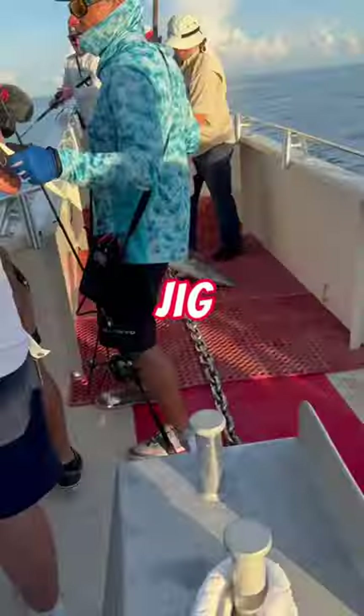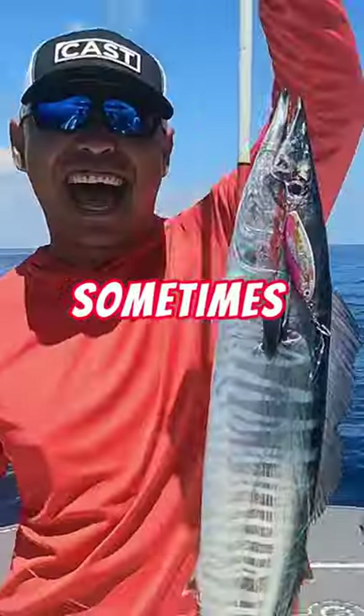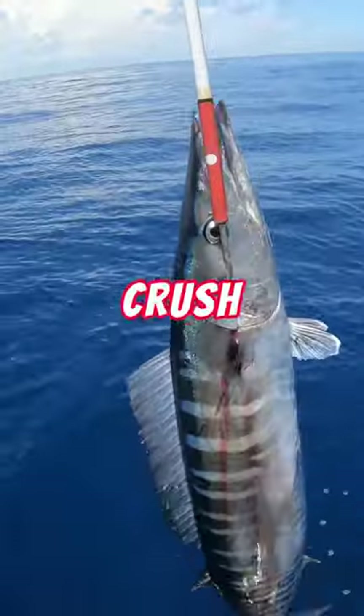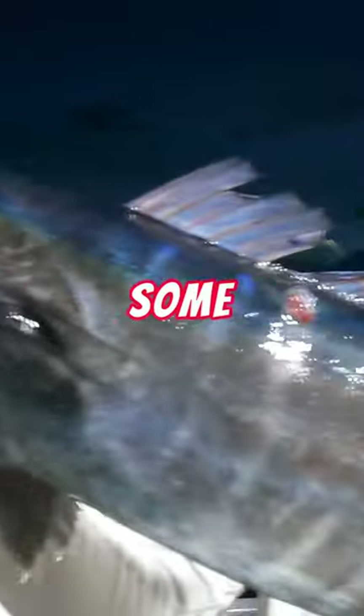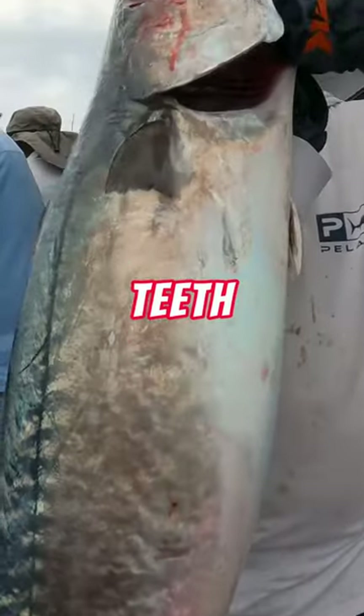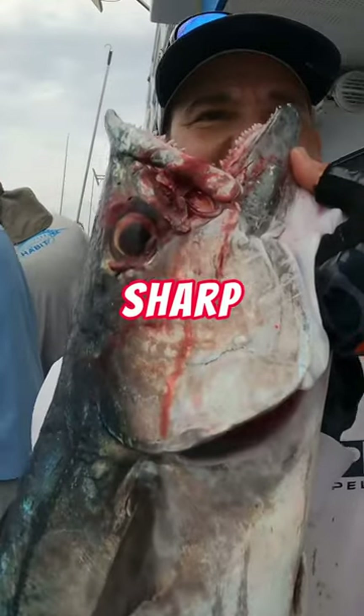Will a wahoo eat a jig? Absolutely. Sometimes known as hoo or a zebra, wahoos will definitely crush a jig, but there has to be some level of luck involved because if you're not using wire, the teeth on these fish are razor sharp.